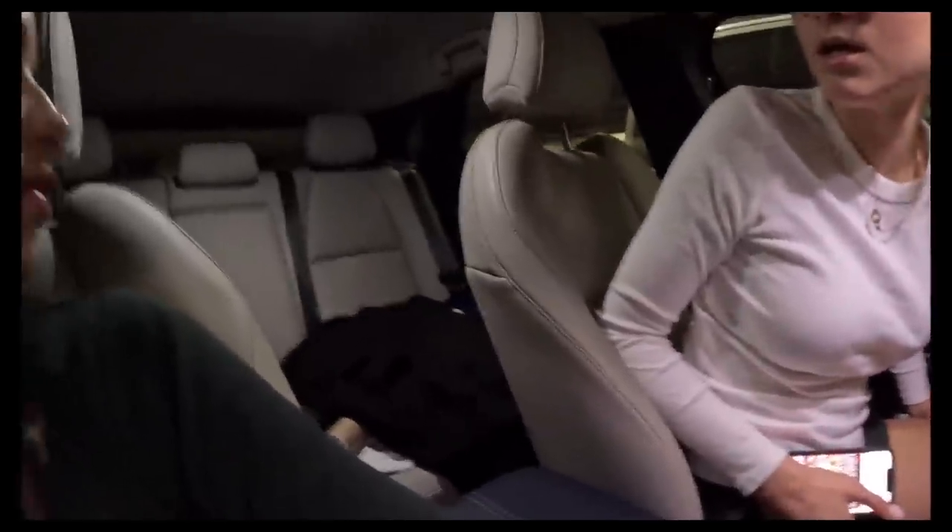How is it gonna fit in here? Wait, you can't put those seats down — they don't go down? Oh my, so we already have a little problem: her back seats don't go down. We might have to put it in the back seat towards the front if it doesn't fit, and now I'm worried.